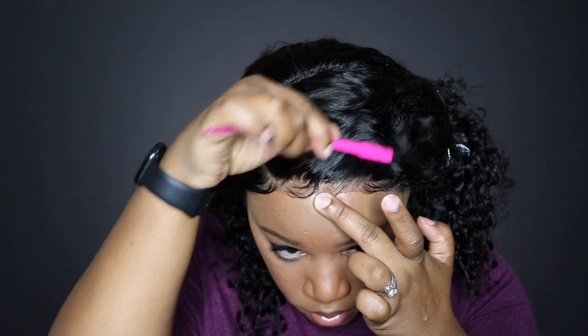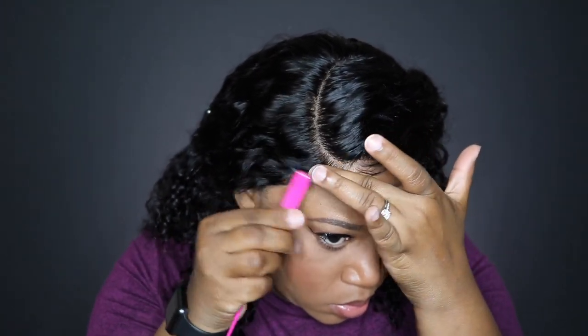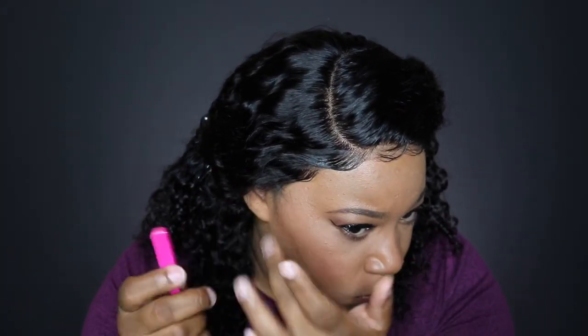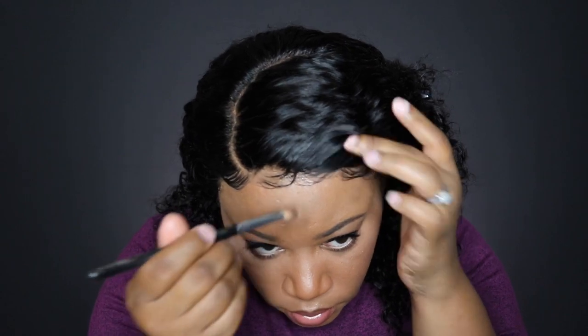I love this gel because it holds but it's not a harsh hold. For the baby hairs in the front, I'm swooping them over and taking my time. It's best to hold your finger and mold them the way you want. You don't have to use gel — you can use a lot of body foam wrap. I also use a scarf off camera because it melts everything in and lets it all set properly.